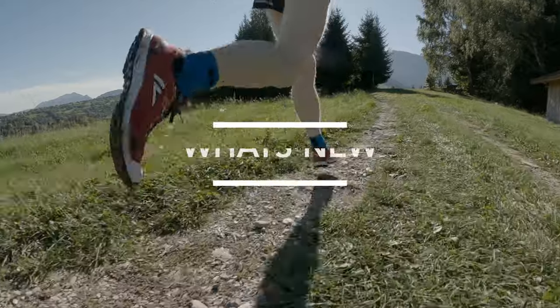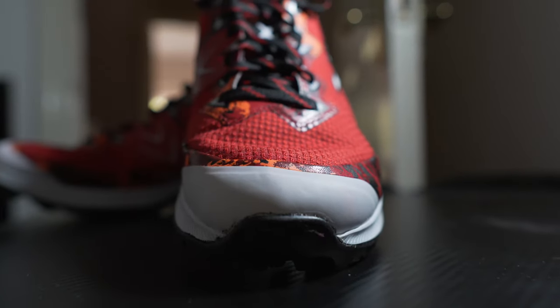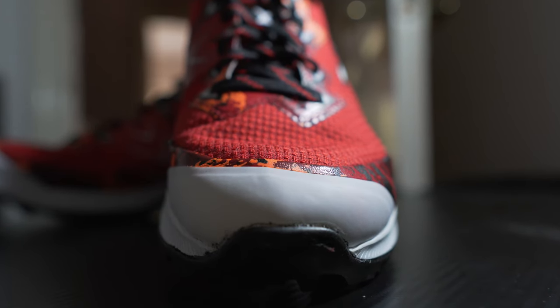Let's begin with what's new for the VJ Xtreme 2. The original Xtreme was very popular with fell runners and trail runners alike, but it had three general complaints: the width of the toe box, general comfort, and cushioning underfoot. I'm glad to say all three have been addressed with the new version. We now have a wider toe box with a nicely padded toe bumper.